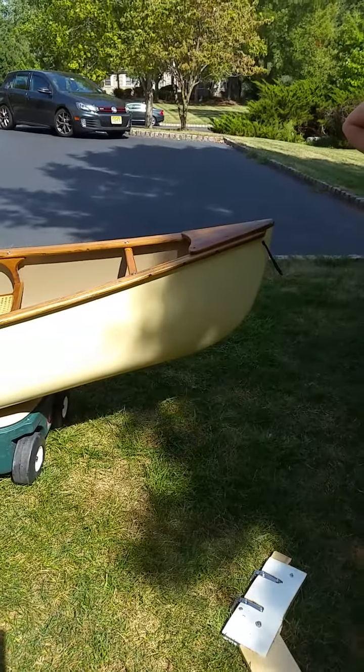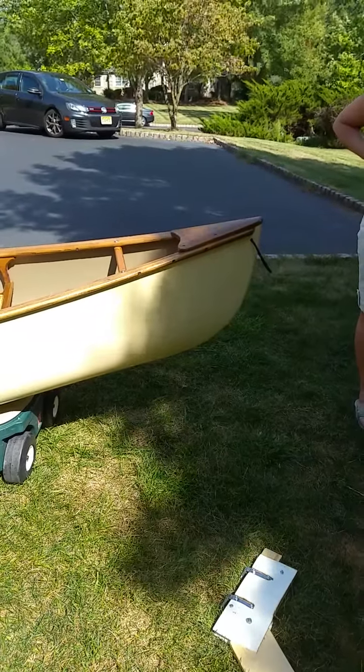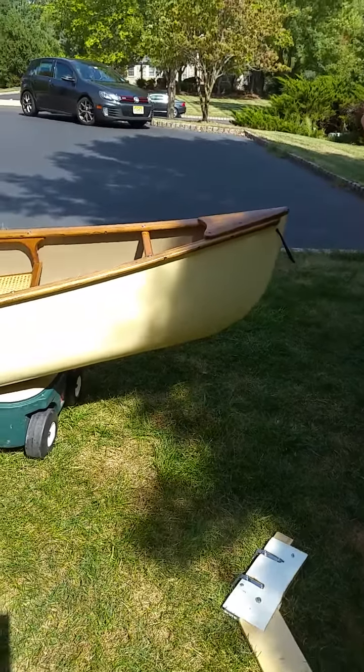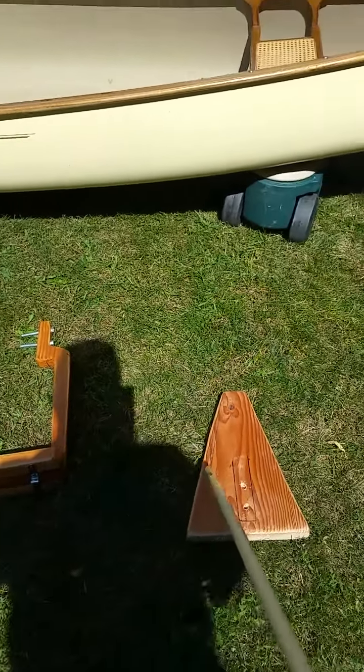This is a video about putting a rudder on a canoe without having to drill the canoe at all. The platform is composed of this piece here, which was basically cut out of a similar piece. The wedge itself goes underneath to trap this piece in place.